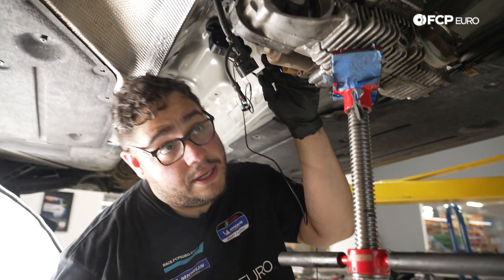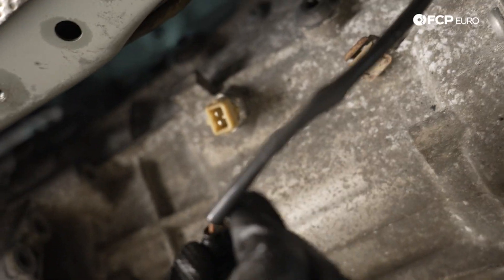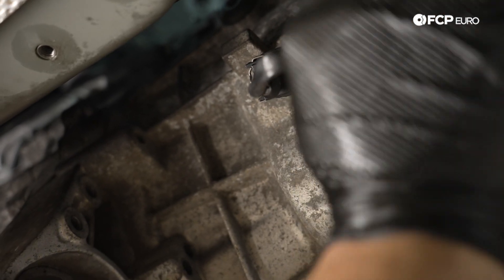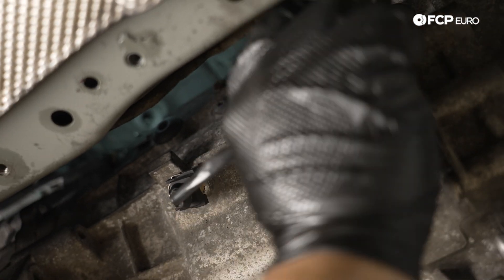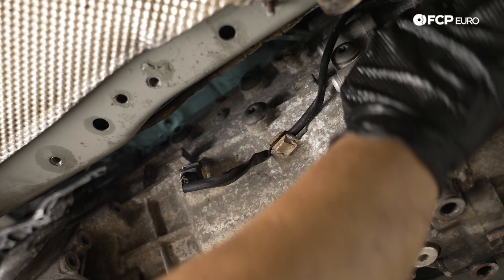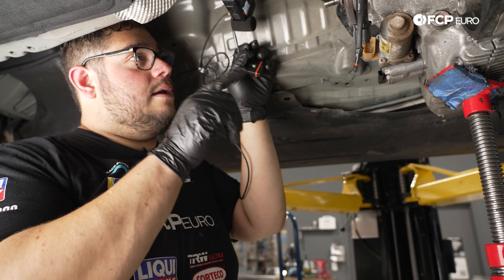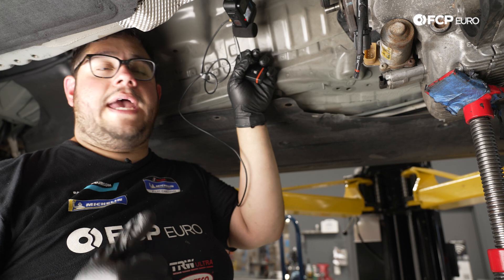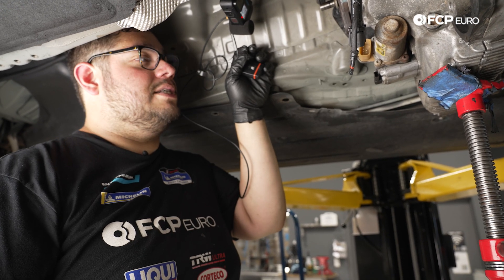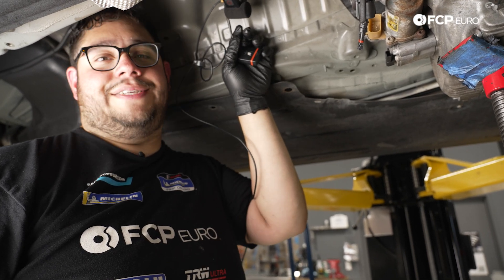Don't forget to plug in the reverse switch — tuck that line in and make sure it's in the other clip as well. With the shifter all secured, we're going to raise the transmission with the screw jack and get the transfer case mount situated so everything can hang on its own.